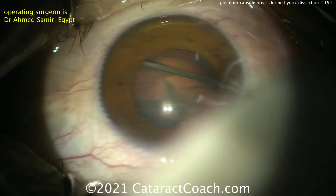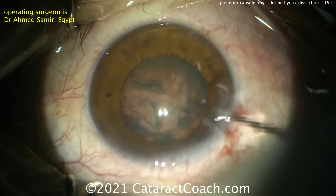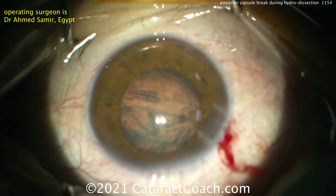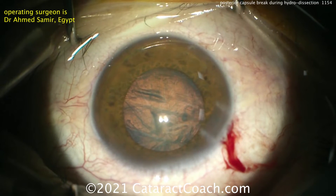So watch carefully. He'll do some hydrodissection and the capsule's already blown out just like that. Now this can happen to anyone. You can see those horizontal lines there. He's probably aware of this too, so he's getting that focus just right.